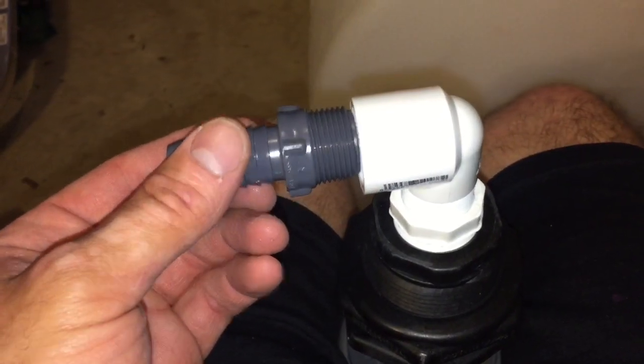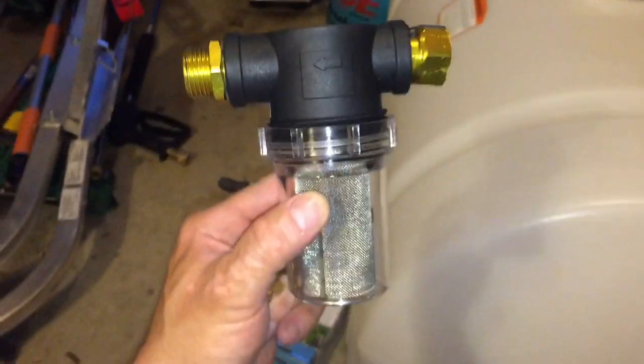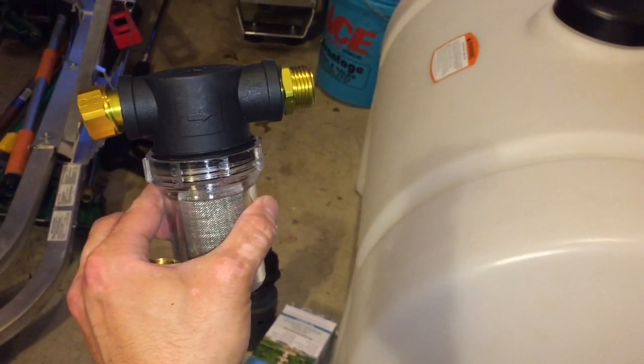So now I have my one inch to three quarter inch barb. This will be sticking out of the tank and then this is going to get hose on one side. Now on the other side of the hose, this is just a regular garden hose filter, and this is going to be inline for the inlet side. Make sure your arrow faces the proper way — you want the arrow facing the tank in this instance because this is what's feeding the tank. And for the outlet side, make sure the arrow is going in the direction of the pressure washer.